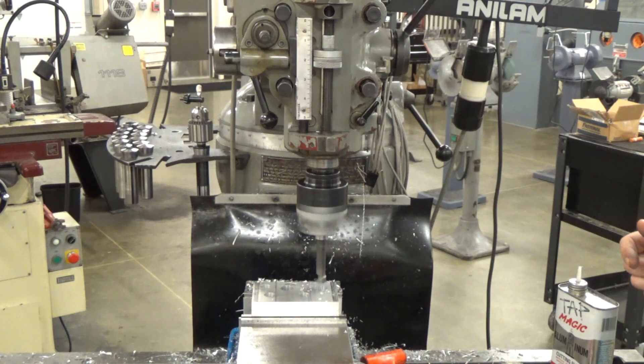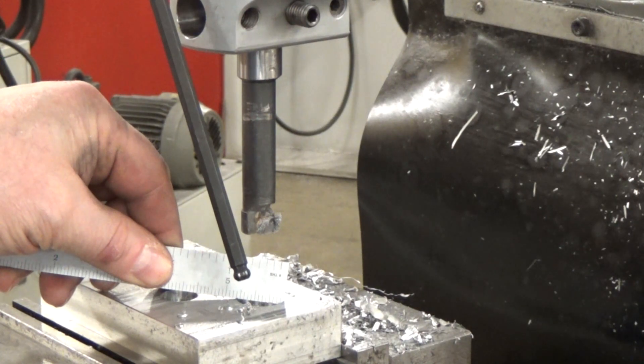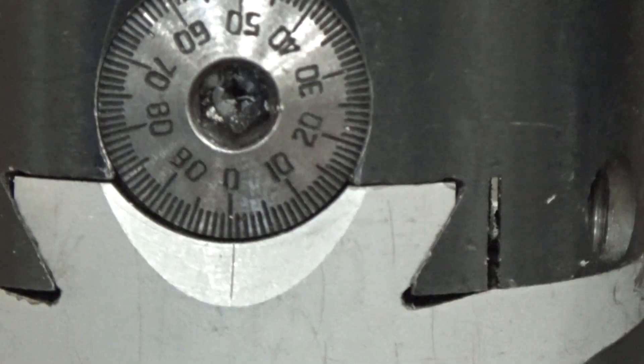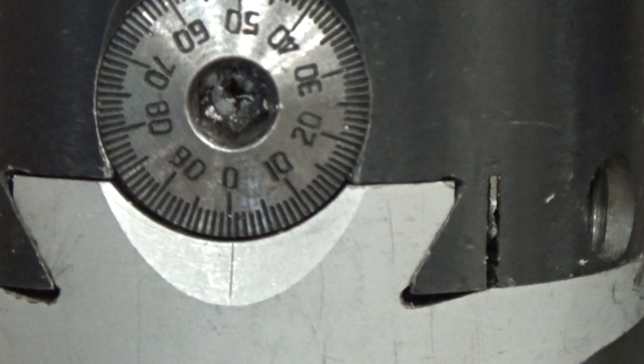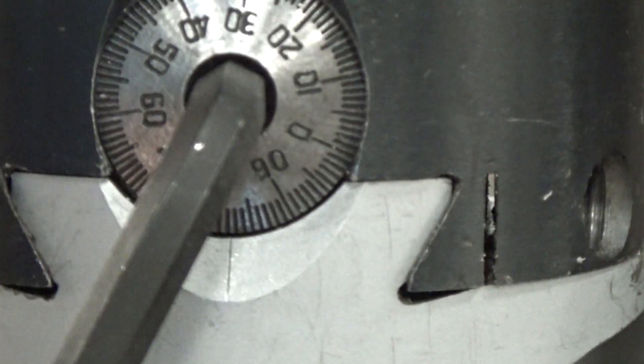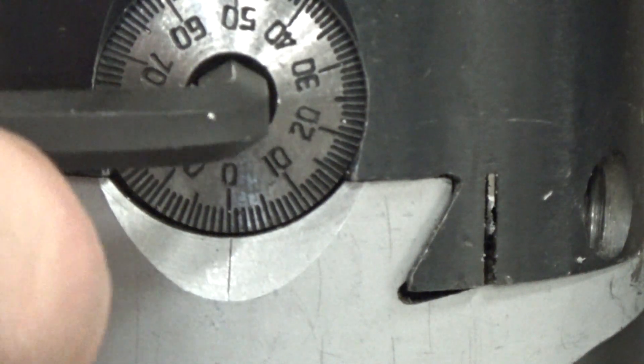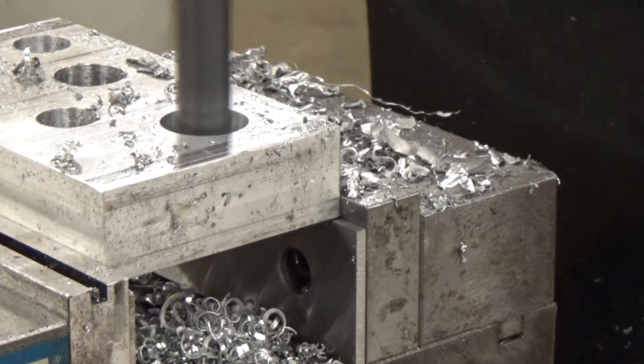I'm just going to check with my scale — I've got plenty of room. I set it to zero and I'm going to go ahead and take another hundred thousandths on this one, and we'll do that until we get to the size that we need.